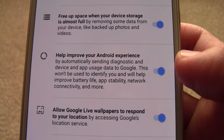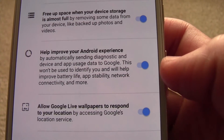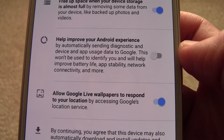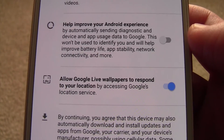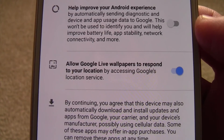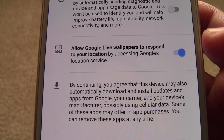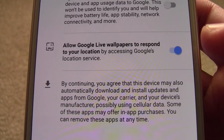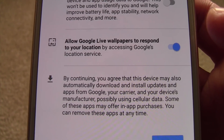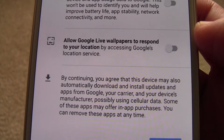Automatically send diagnostic device and app usage to Google — this basically helps them when they come up with stability updates, security updates, things like that. I turn this off because I'm going to end up destroying this phone and I don't want my errors being sent to Google. In your case it doesn't matter — it doesn't use any battery and doesn't really mess with your phone at all, it's just a preference. Allow Google Live Wallpapers to respond to your location by accessing Google's location service — I'm going to assume this will use some battery, so turning it off is probably a good idea. So now we can just hit next.